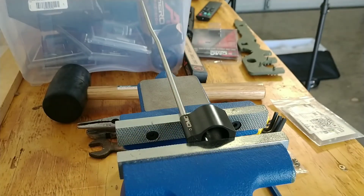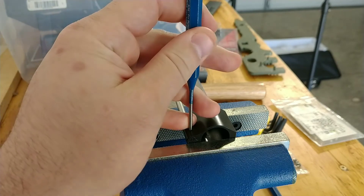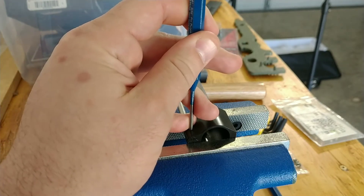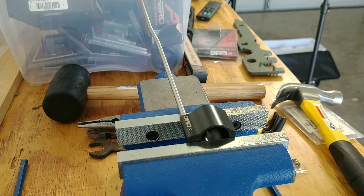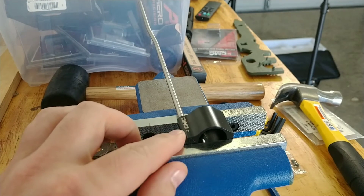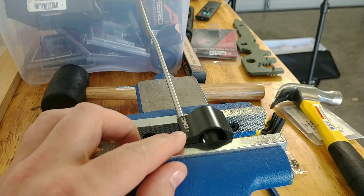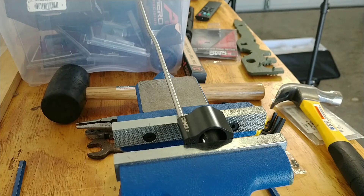And we're just going to pound it down there. Look at that — like a pro, baby. You could punch that a little bit further through. All right, that's it, man. Made it look easy and simple. But trust me, I have damaged enough roll pins building ARs and messed this up so many times. All it takes is practice, and a good vise if you're going to use this method.